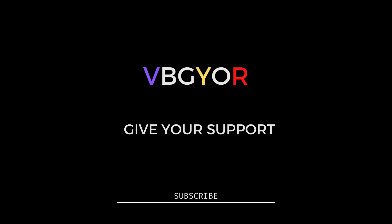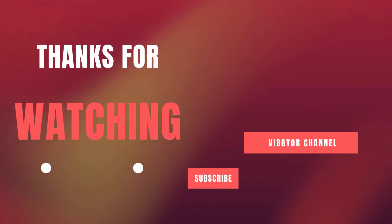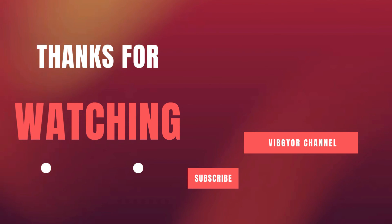And that brings us to the end. Thank you so much for your time, interest, and attention. Please give your support. Thank you.